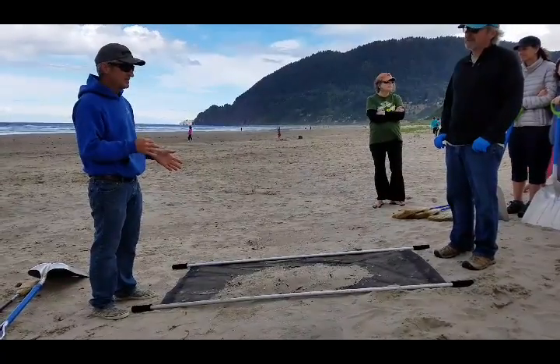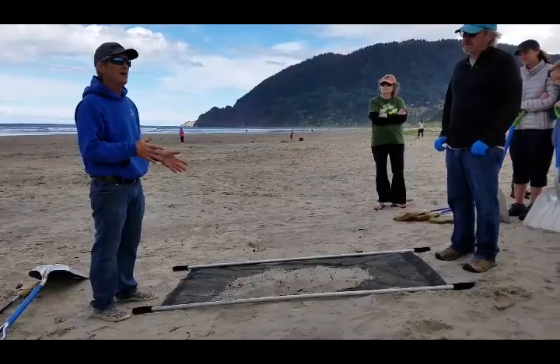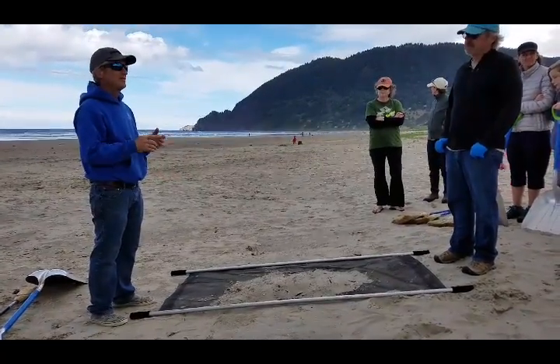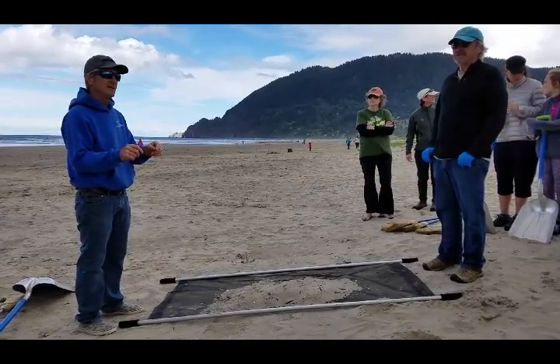It actually grabs particles down — in our research, down to 50 microns, which is the size of a grain of sand. And we've actually found quite a bit of that size of plastic on the beach.